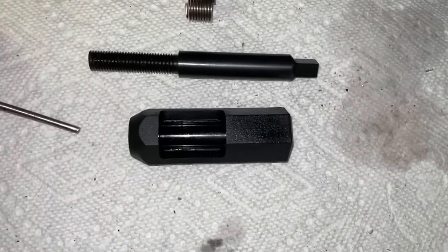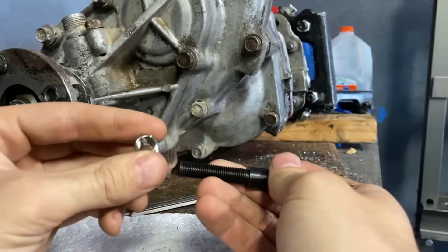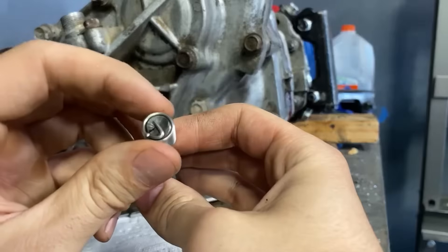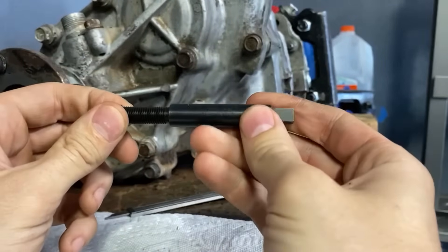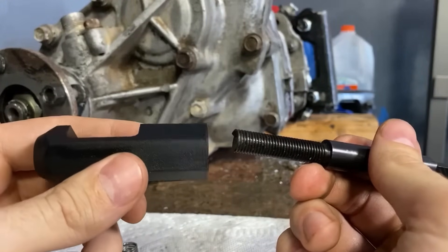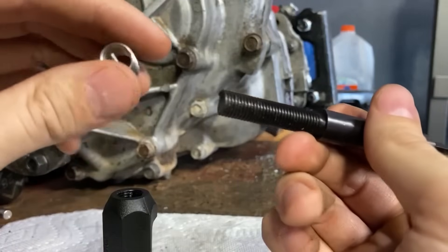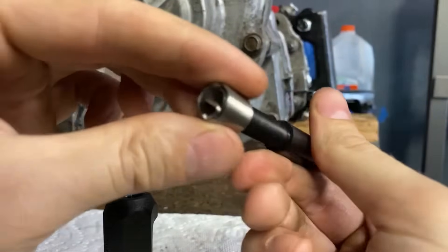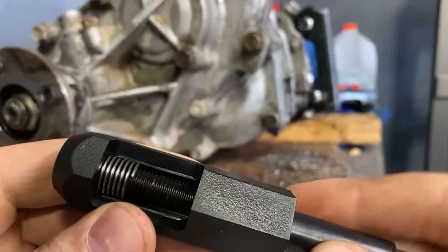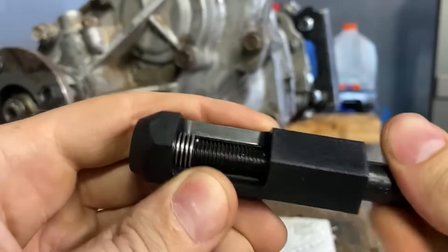Basically what the pre-coil tool does is it compresses the insert to the correct size before installing it. If you have a coarse thread kit, take your thread insert and install tool and thread the insert onto the install tool until the tang gets caught on that lip. Then just install it into your threaded hole. If you have a fine thread kit, get the threaded insert into the threaded part of the pre-coil tool — slide it over the install tool until the tang catches the lip, then install it into the pre-coil tool and thread it into the threaded section until it's at the surface.